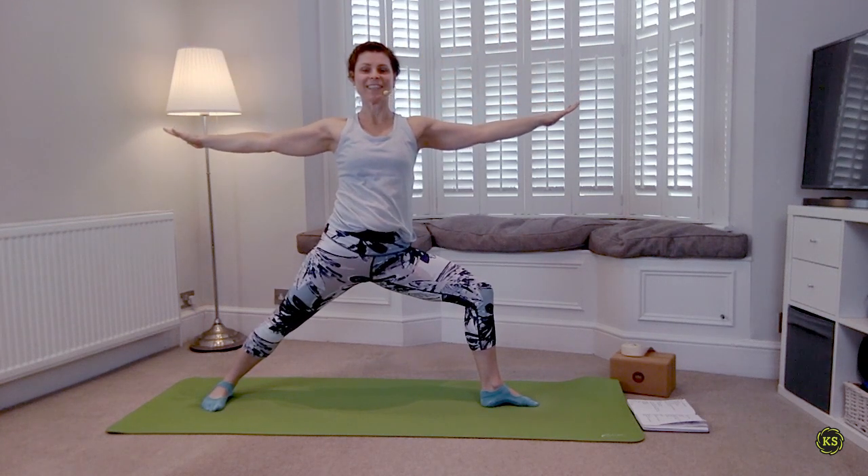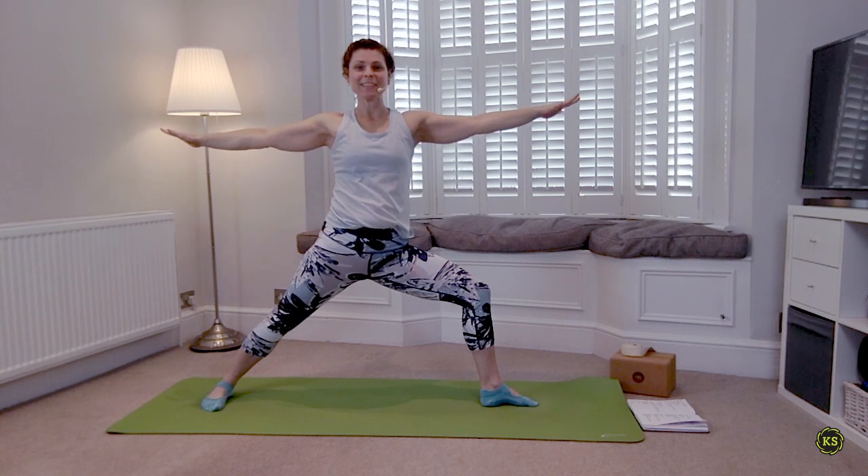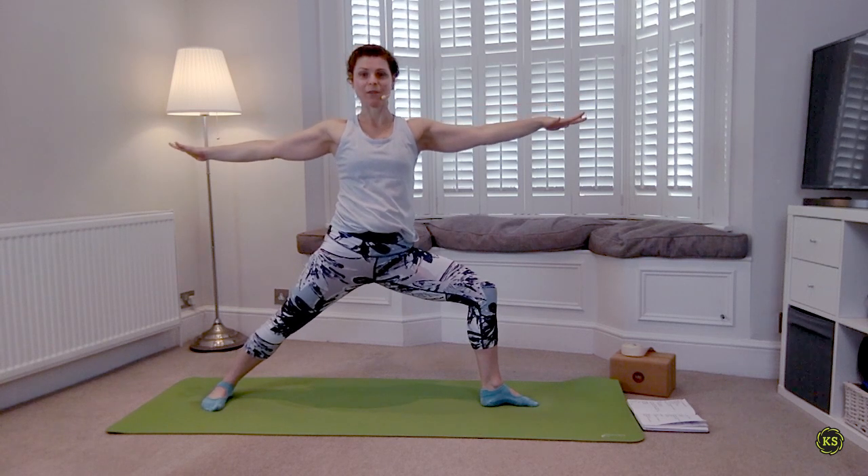Inhale everything lifts, then open out — find your Warrior Two. Just a few breaths here — regain that slow deep inhale and the slow deep exhale. You're doing great. Then we're going to start moving into that next flow sequence. Deep breath in, as you exhale sink the hips lower in Warrior Two.